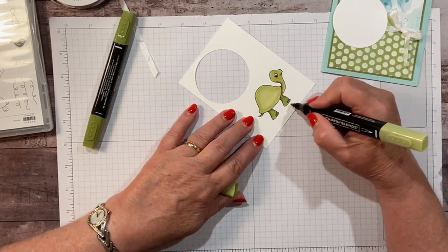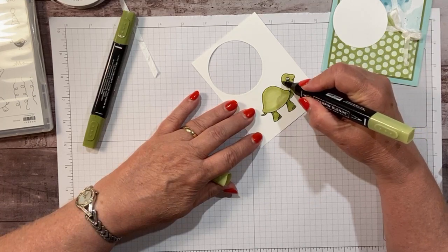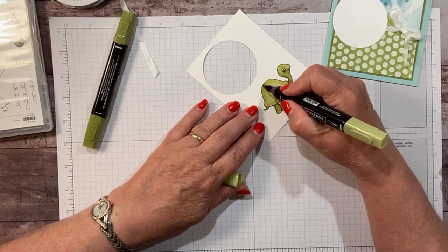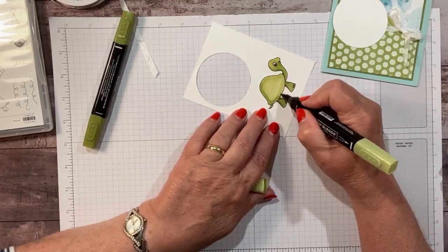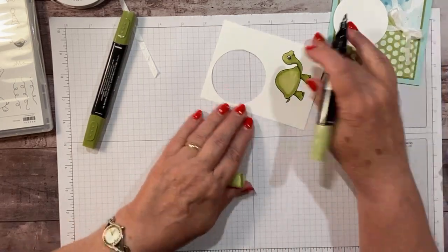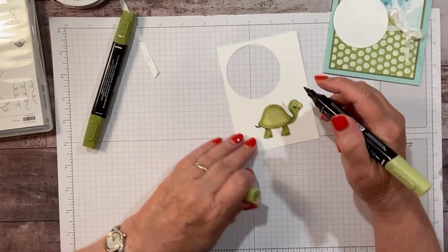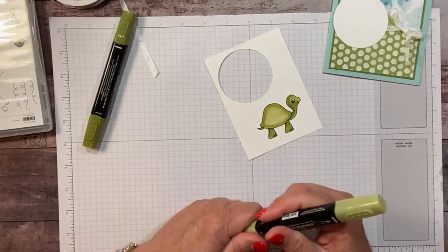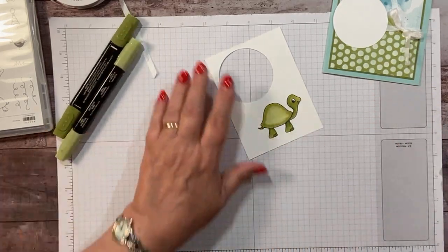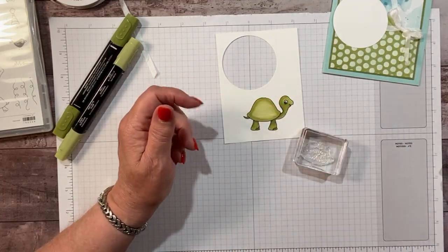I'm going to flip it around and use the smaller end to do a little bit of shading, softening up those lines. Then go back and do a little extra light around the edge of the shell. It tends to dry a little bit as you're going around. Now we have this little image shaped like the shell that says 'It's time to shell-a-brate.'